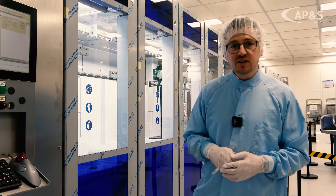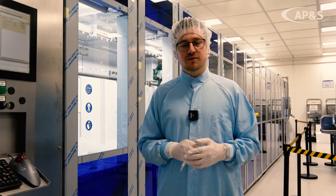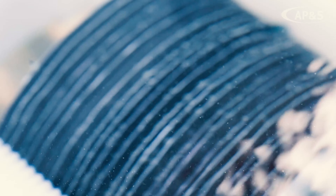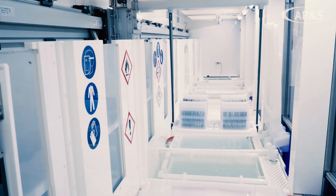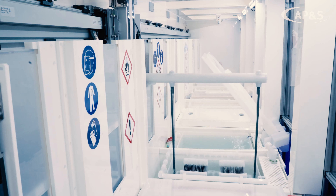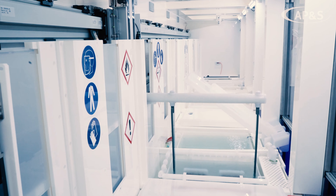This equipment is 12 meters long. We have a different input and a different output station, three surface preparation modules, eight solvent and rinsing modules, plus two drying modules. So you can see it is very large equipment.